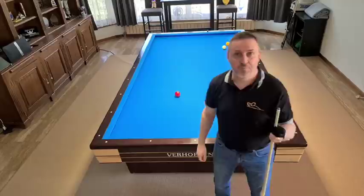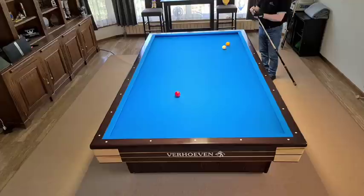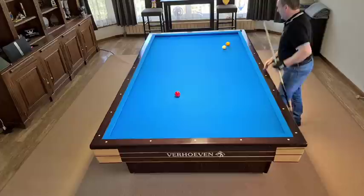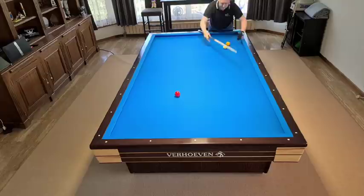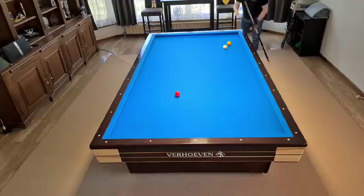Hello everybody, welcome here for the special lesson about the banana shot. I'll explain immediately what we are talking about. I put the red ball on the spot on one side for the break shot, I put the second ball here on the line of the second diamond just between the spot of the break shot and the cushion, and I put the third ball just behind - 15 centimeters behind - in the line between red, white, and yellow.